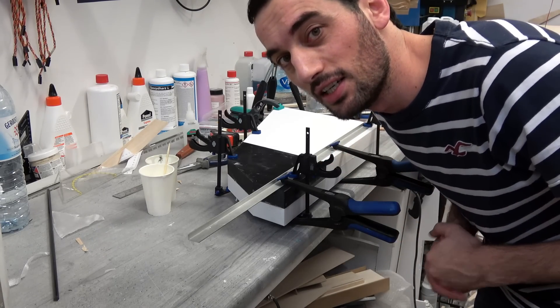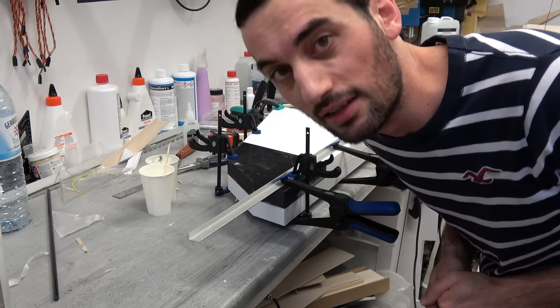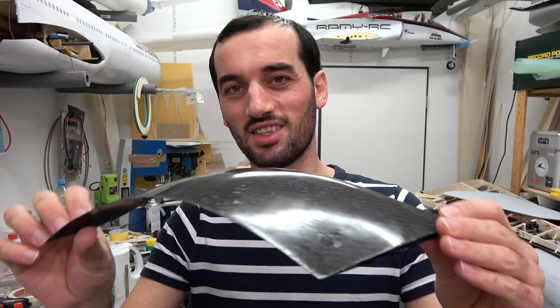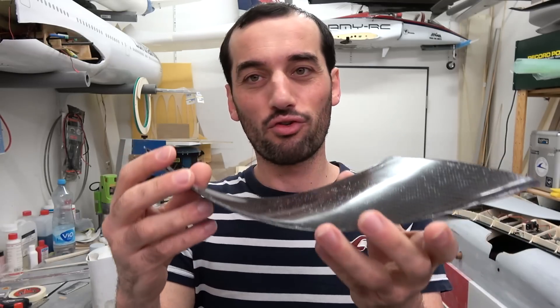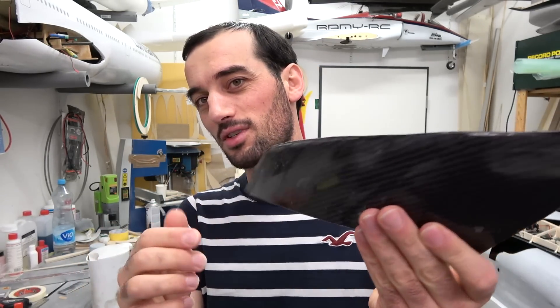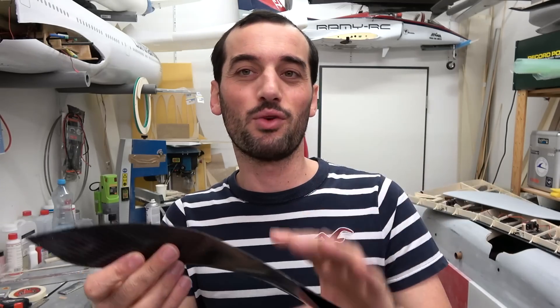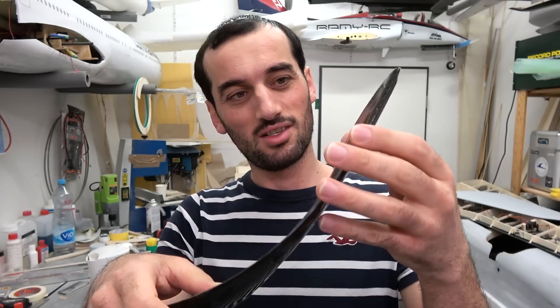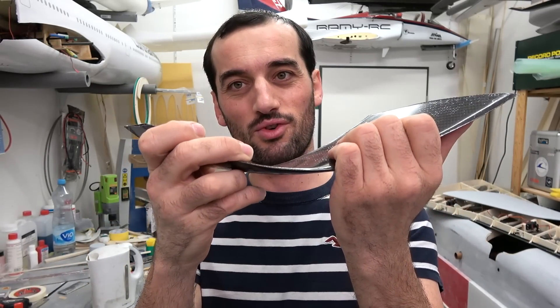It looks really good. I just washed the BVA and this looks so amazing — I love it. Unfortunately we won't see this lovely carbon fiber color because everything will be painted and covered. But we know that there is carbon fiber beneath everything and it's super strong.